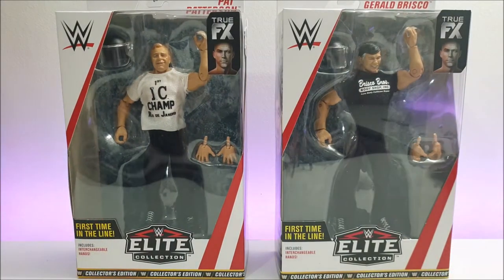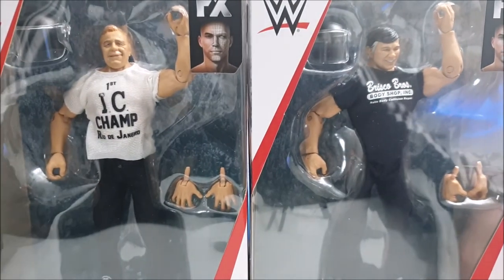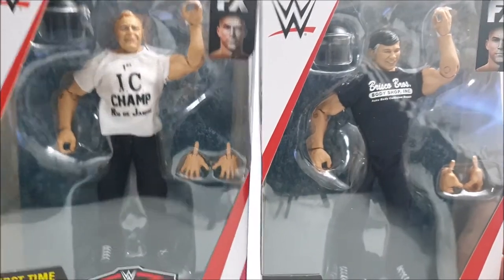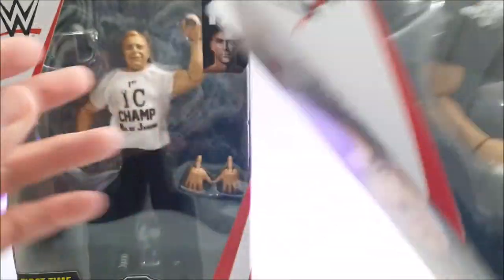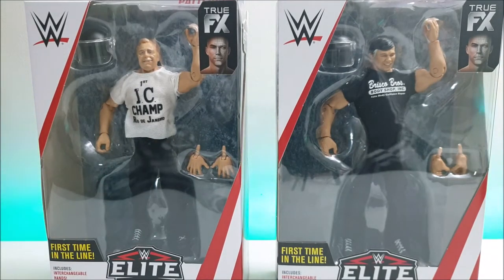Here we go — here are the figures. A little side-by-side action: Pat Patterson on the left, Gerald Brisco on the right. As you can probably tell from the packaging, they both have cloth attires — removable cloth t-shirts and cloth fabric pants. They supposedly have wrestling attires underneath, which you can see them in in the box. They also both come with riot helmets. I don't remember the exact significance of those — I probably should have done the research prior to reviewing, but I was just so excited.